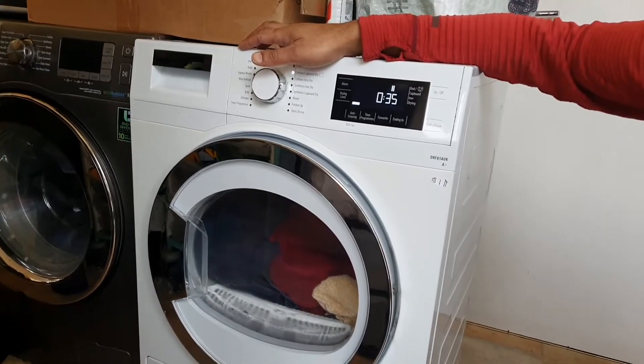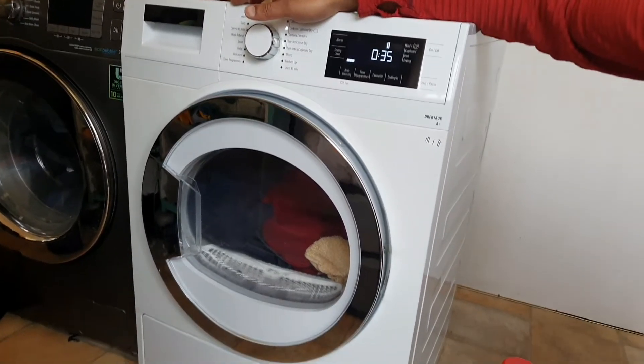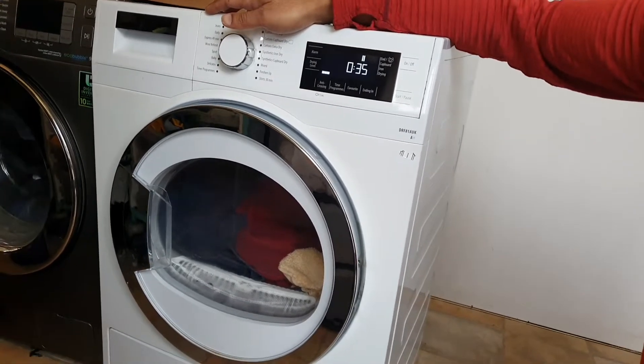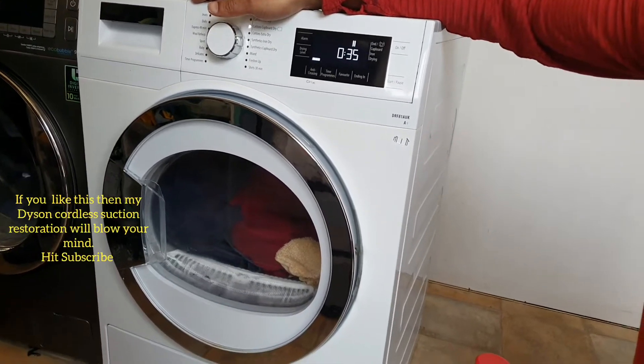If you've got one of these condenser dryers, you may notice over a period of time that they start to become less efficient. That's because they have a number of filters that can actually get blocked.